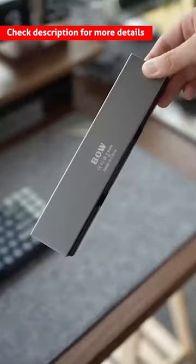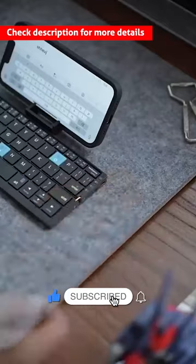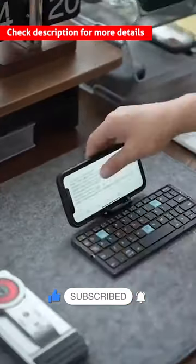This foldable Bluetooth keyboard features an ergonomic design with a 60-key format. Designed with a matte finish for comfort, it is compatible with all operating systems.